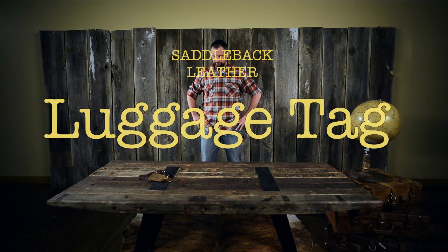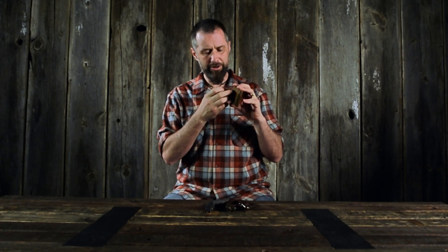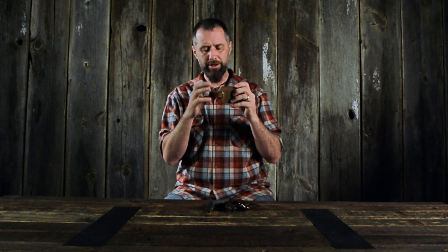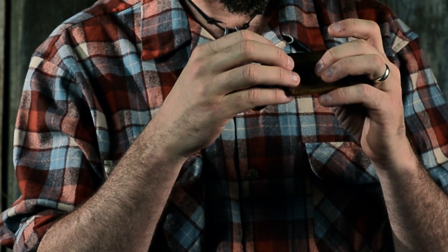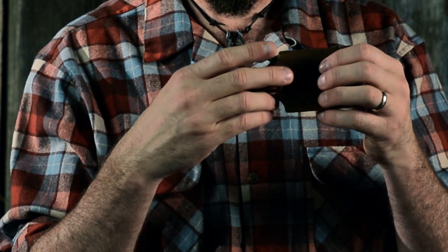Here's the luggage tag. It has just a simple construction — two pieces of leather with a cutout on three sides for this piece to go under here, and then a buckle. Take this off, slide the cards in here — your business card or whatever piece of paper you want — and then you put this back through and it closes it.